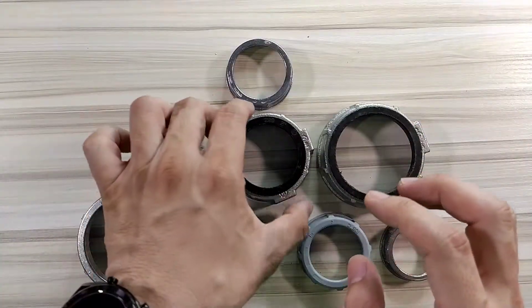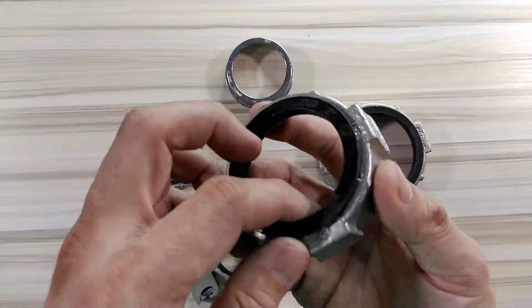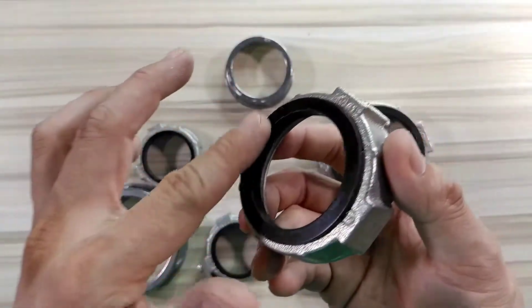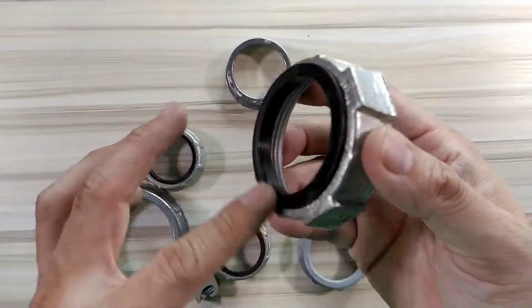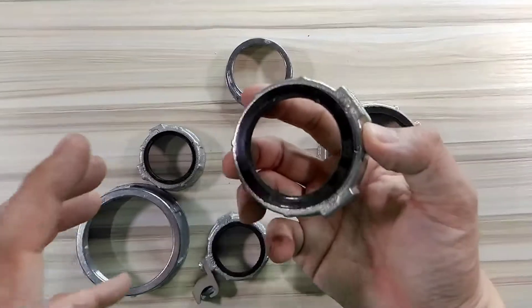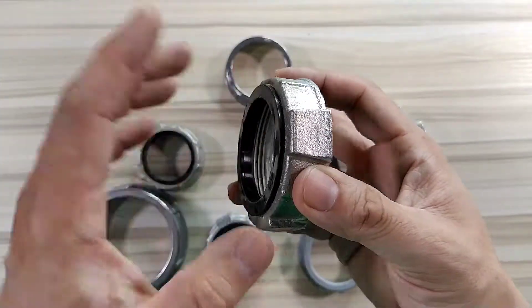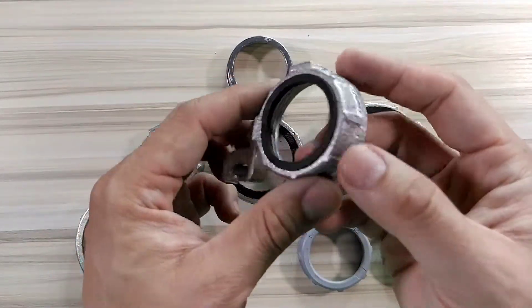There are other types like this one — this is a malleable type. And there's a rubber ring here, a plastic ring, to make sure it's tight sealed. So this is what we call a liquid type bushing, to make sure there's no water entering towards the side.